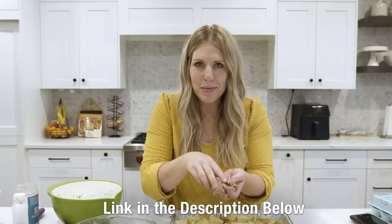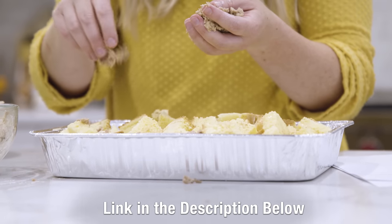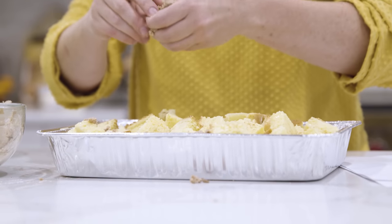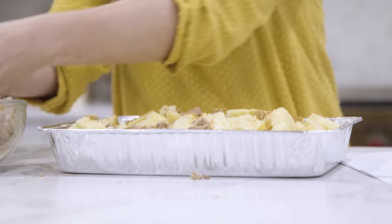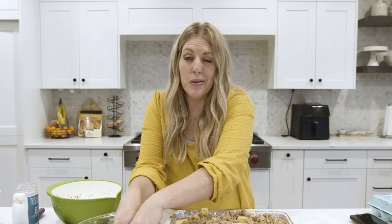Now we have our cinnamon churro topping — I'm so excited for this. If you want some of the seasonings, I'll put a link for them in the description below. The first order will be kind of small so grab them quick. We're just going to do a little crumble right on top of the French toast and stick it in the fridge to sit overnight.